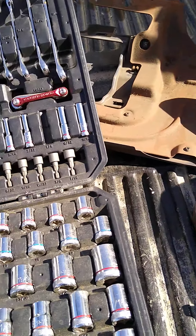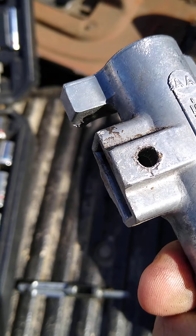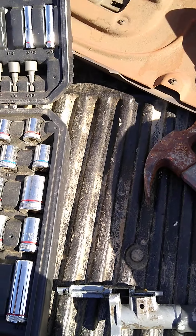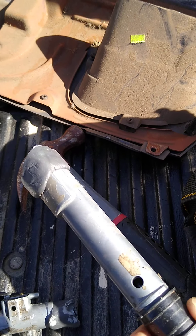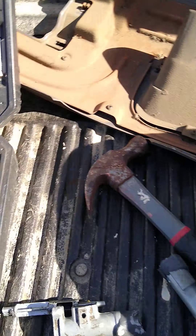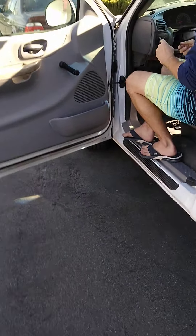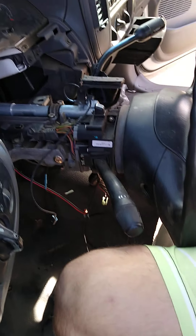When you go to transfer it from the old one, there are a lot of little pins that go through these holes, and they can be kind of tight. It does matter which direction you pound them out, because they won't go out both ways. Try it one way, and if it won't go, switch directions and go the other way. It's very fixable though — that's it.